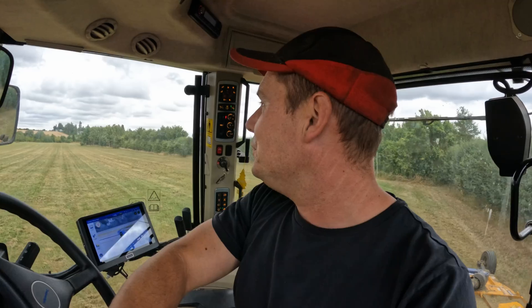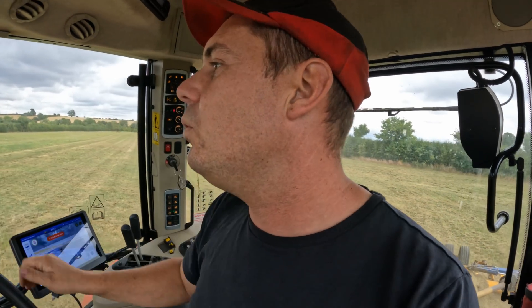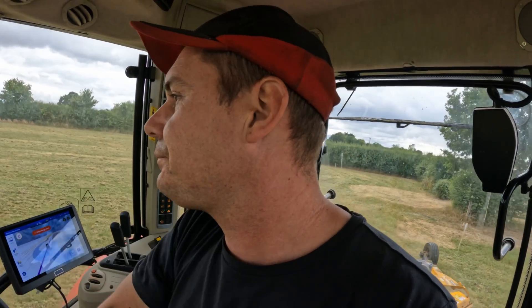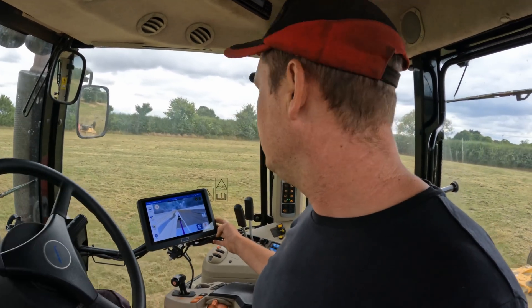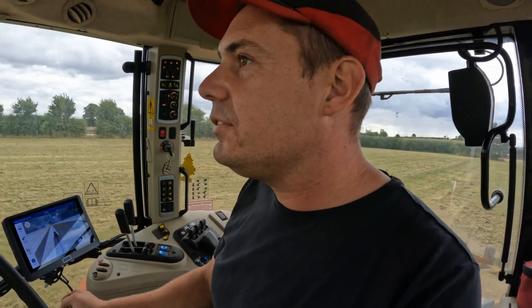I said to the farmer the other day: if I told you that tractors were going to be driving themselves, would you believe me? They were all like, no way! Look how far we've come — we can make older tractors drive themselves in beautiful straight lines. At the end of a day on GPS, say you're cultivating or anything like that, you come to the end of the day and you don't feel stressed. When you're concentrating hard all day you're worn out, but on GPS it's not the same. It's all about getting your machine width set right — get that set perfect and just look at that field.